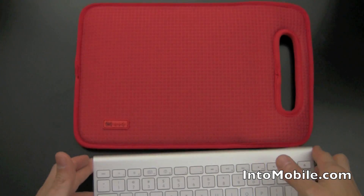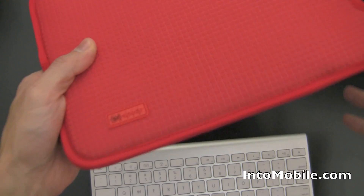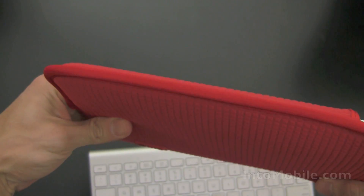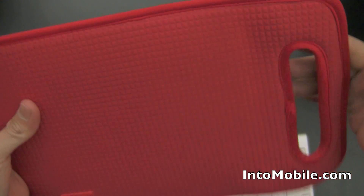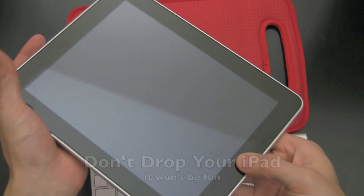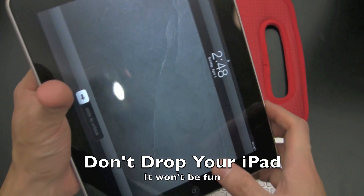Here's my keyboard. This is my iPad. It's hanging out in its nifty little Speck neoprene sleeve — nice and textured, picked this up on launch day. It's good for just carrying around the house, got a little handle and whatever. Just make sure you don't bang it or drop it — that would suck.